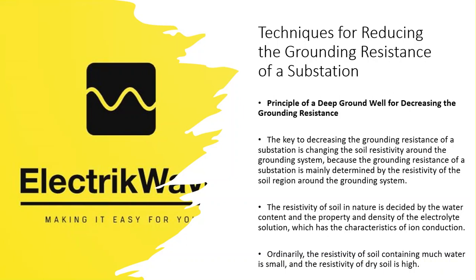The key to decreasing the grounding resistance of a substation is changing the soil resistivity around the grounding system, because the grounding resistance of a substation is mainly determined by the resistivity of the soil region around the grounding system. The resistivity of soil in nature is decided by the water content, and the property and density of the electrolyte solution, which has the characteristics of ion conduction. Ordinarily, the resistivity of soil containing much water is small, and the resistivity of dry soil is high.